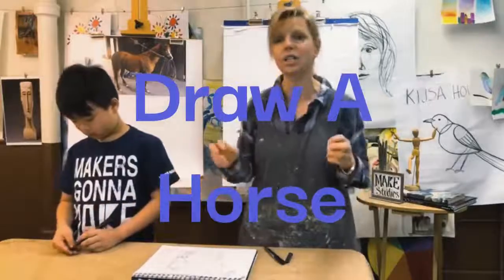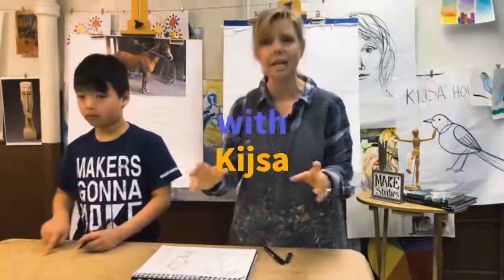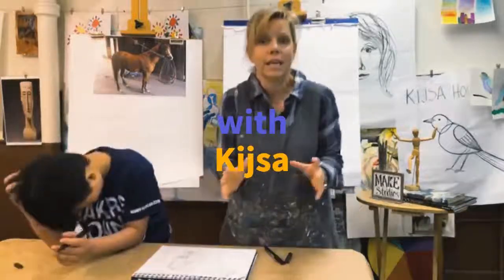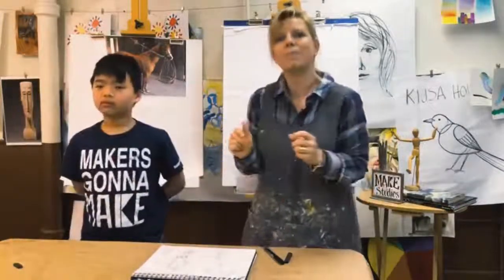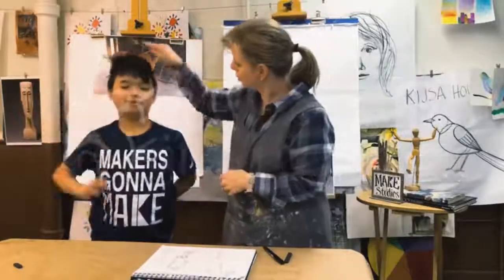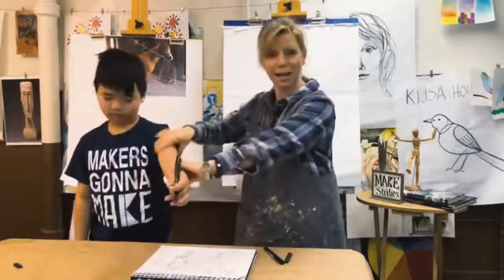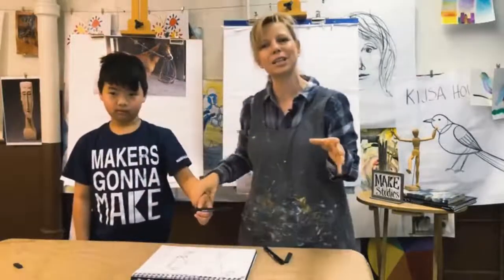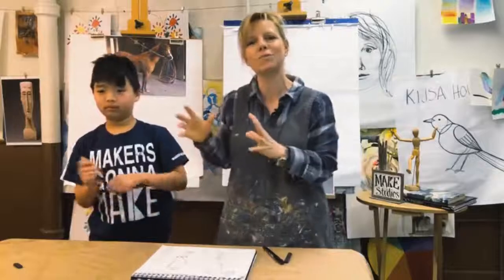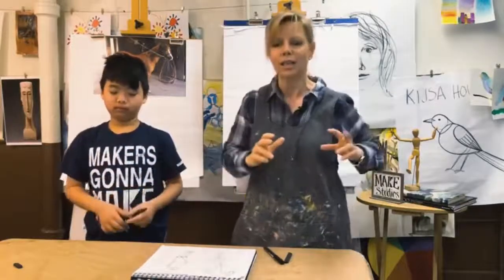I'm going to break it down into the shapes — circles and lines — just like everything is made up of. They're made up of circles and shapes, like a circle and a shape, and here we'll stick your arm out and a line. Hopefully by teaching you some of these drawing techniques, you can start thinking about how other things are drawn.